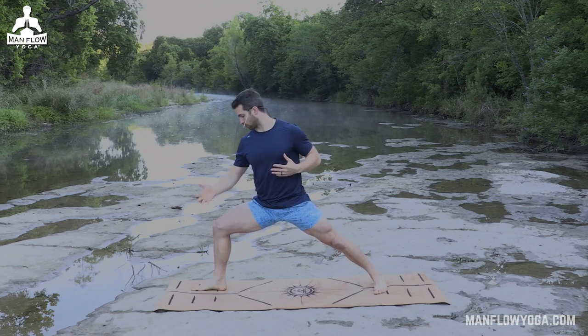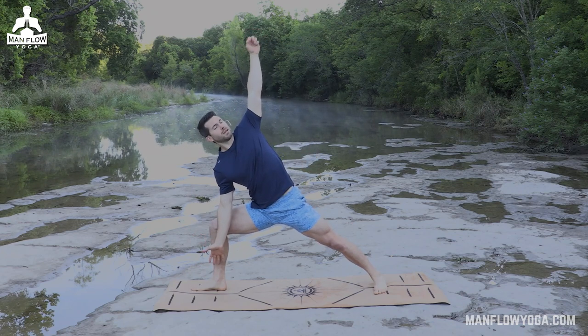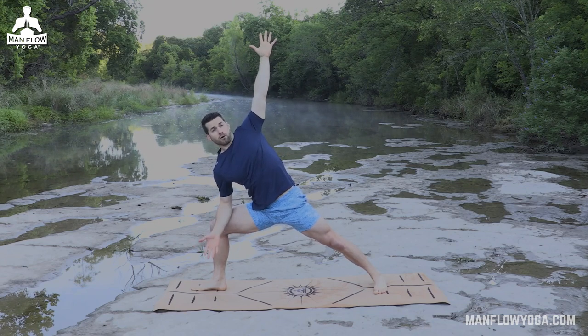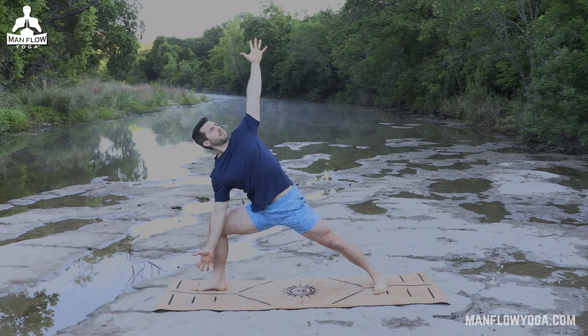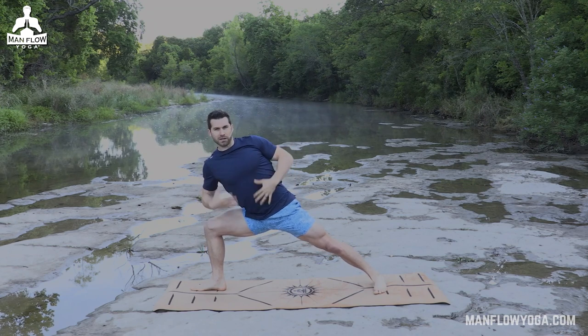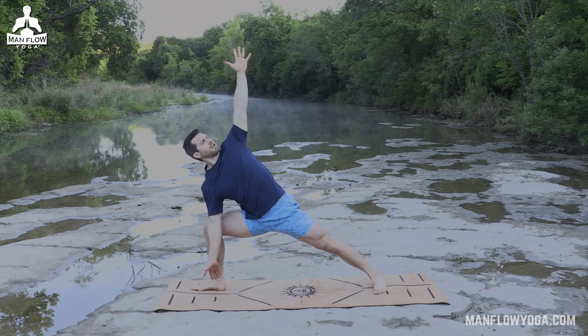From here, we're going to move into side angle. Bring your right wrist inside your right knee, extend your left arm up, and make your chest as big as possible. This is a hip-focused stretch, but we can also add in some spine and chest work. Press your arms in opposite directions, squeeze that left arm back, and really allow your hips to sink into this. Try to keep your chest upright — don't let it sink down. You've got one more breath here.